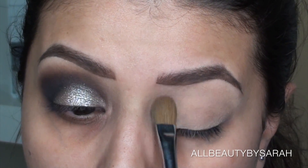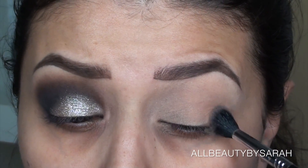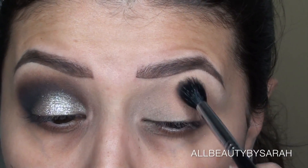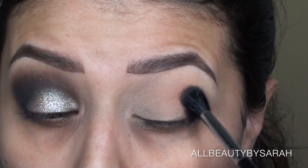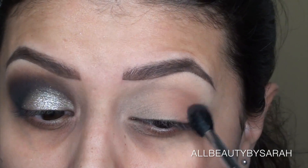Then going in with my Sigma E40 brush, which is just a nice big blending brush, and the color Millennial once again, I'm applying that onto my lid and using that as a transition shade.